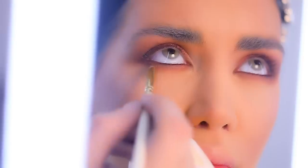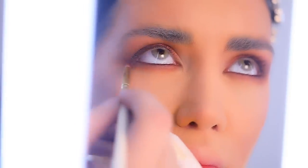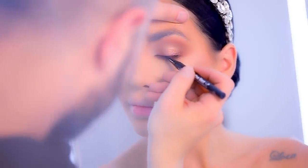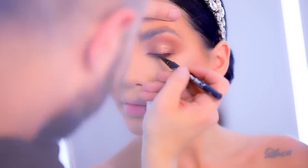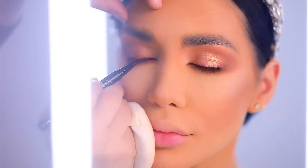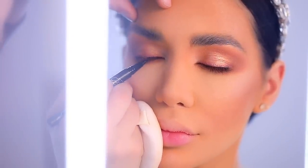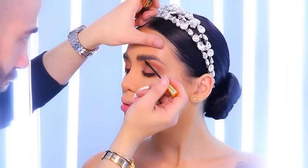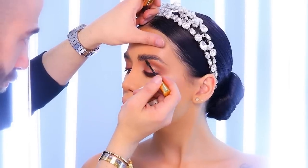After that I use the same burgundy color to puff out all the edges of the kohl pencil with my pencil brush to give more dimension to the eyes. Then I use the eyeliner from Kat Von D to draw a very thin eyeliner very close to the roots of her lashes, just to emphasize more on her lashes.